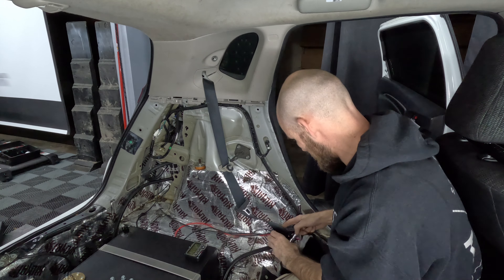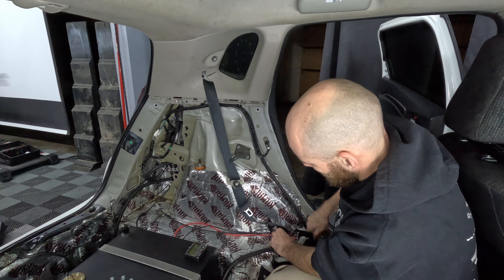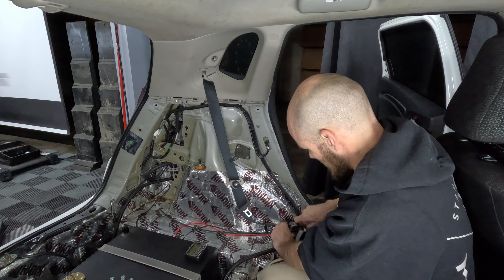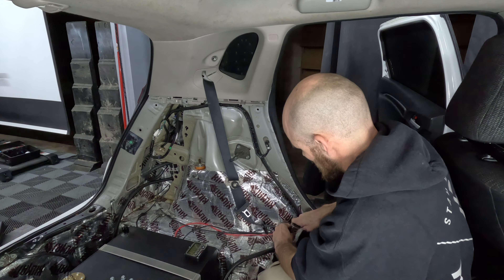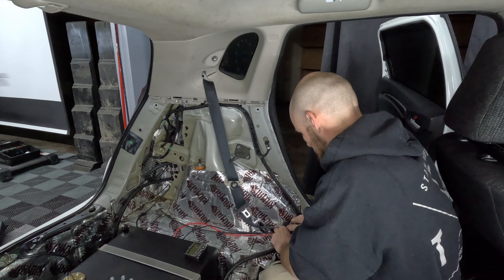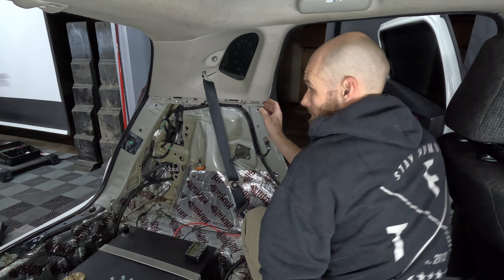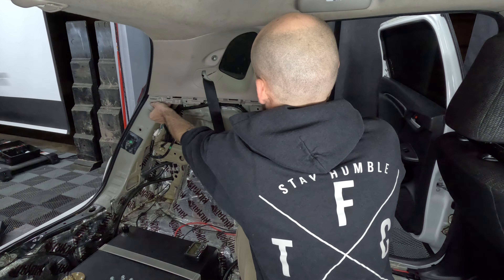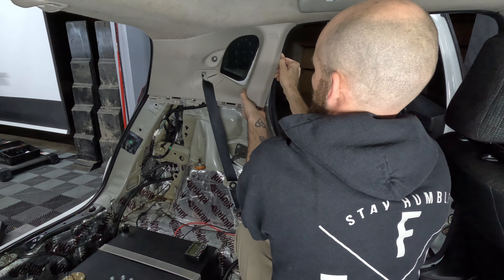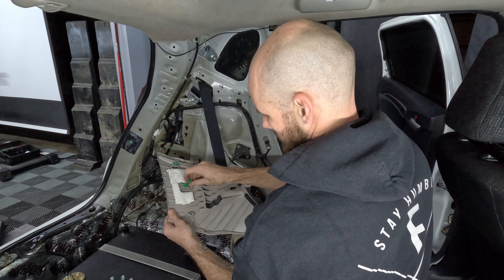With the panel removed, we can now remove the bolts securing down the seat belt using a 14 millimeter socket. I would suggest removing the lower end of the seat belt first, but it looks like I'm going to remove the C-pillar bolt first. This is where you would remove the seat belt cover and shove the seat belt through the C-pillar before popping it off the frame of the car, but I'm going to remove the seat belt altogether so I'll do that first.